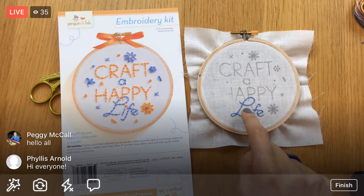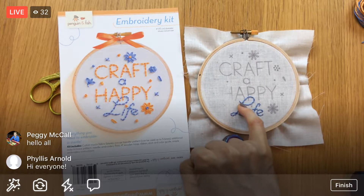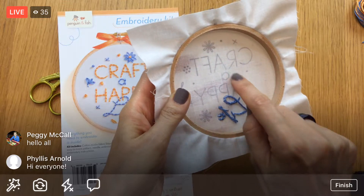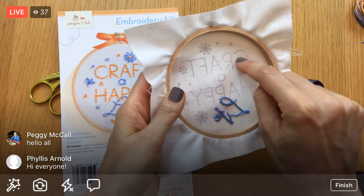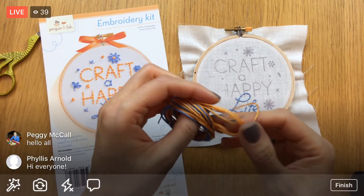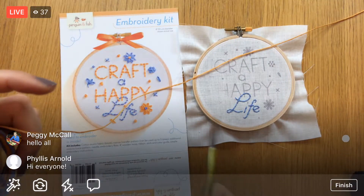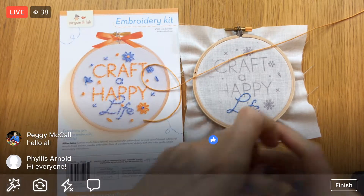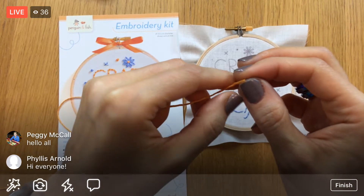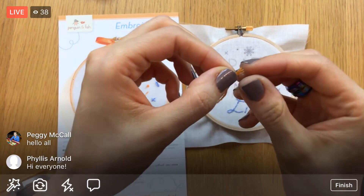We'll start working with the lazy daisy stitch, but the reason I'm starting at the A is so I can make a small leap to get going instead of jumping way over to the H or C. We'll work our way around and eventually get around the whole thing. I'm grabbing floss — about 24 inches, six strands of embroidery floss split into three.